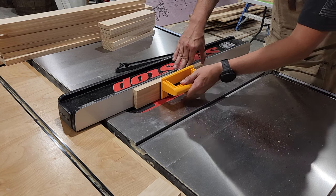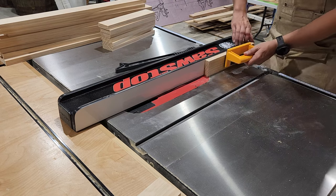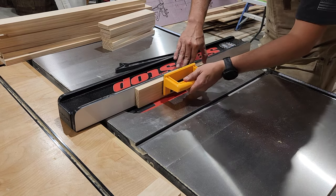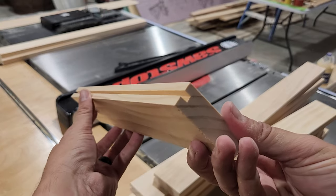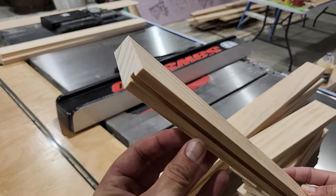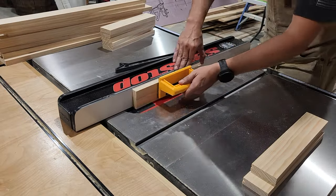I'll run one of my pieces through, cutting a three-eighths-inch deep groove along that edge. Then to widen that groove, I flip the piece around and run it through again. You want to make sure you're not cutting the groove too wide — adjust your fence a little bit at a time so you can sneak up on the measurement and make sure your quarter-inch center panel fits nice and snug, but not so tight that you can't slide it into place.